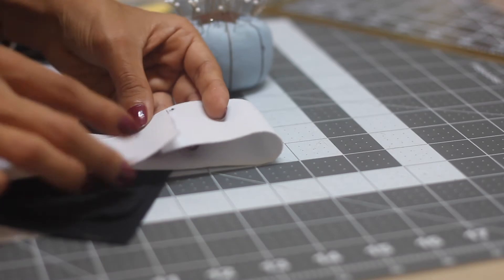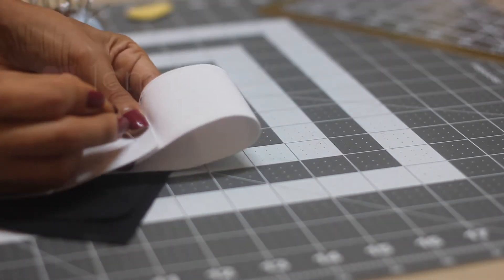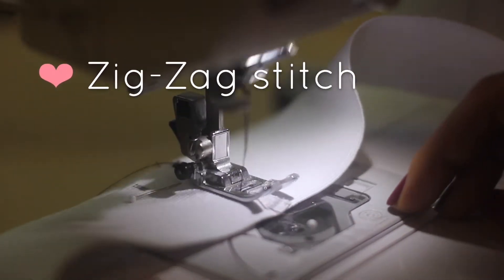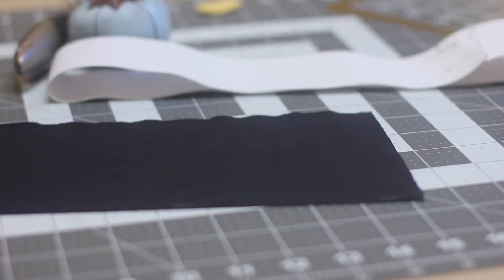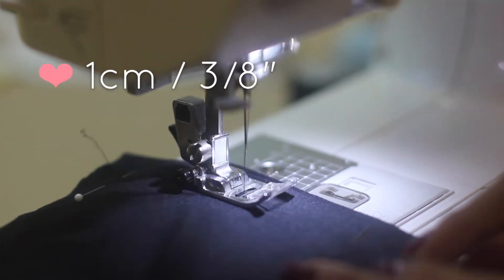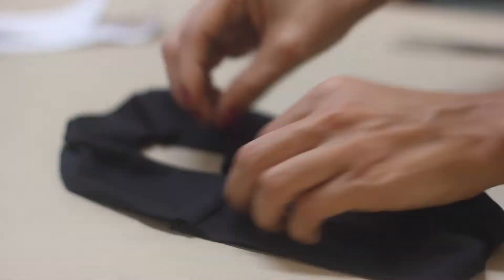To continue with the waistband, place the two ends of the elastic together, overlap by three eighths of an inch, then sew the two ends down with a zigzag stitch. Fold the black fabric rectangle in half and pin the edges together with the right sides of the fabric facing each other, then sew using a three eighths of an inch seam allowance. Turn the right side out and fold it in half like this.